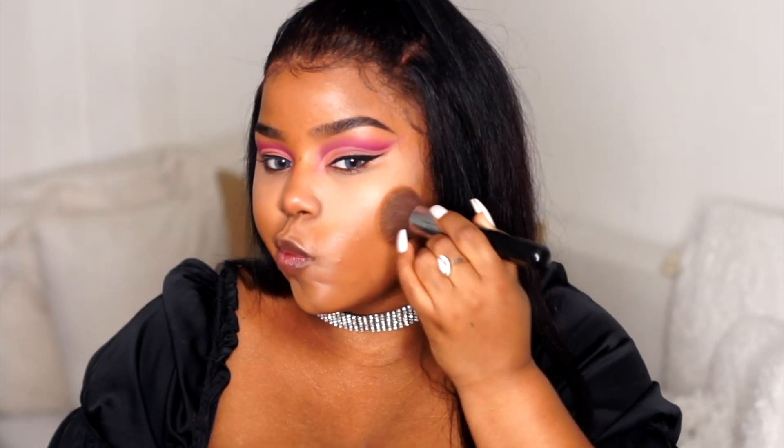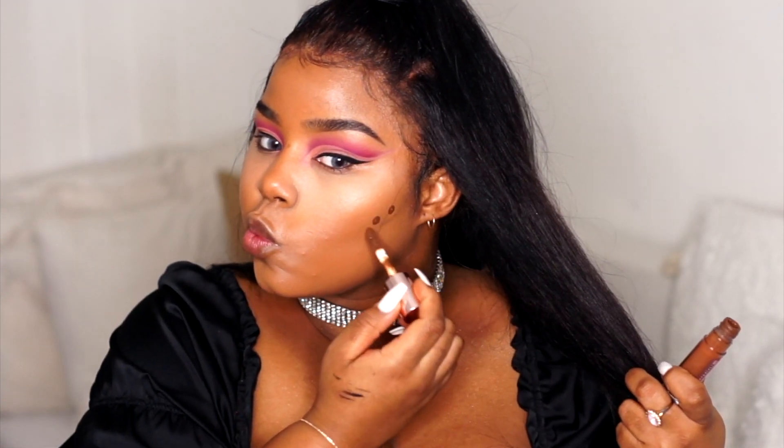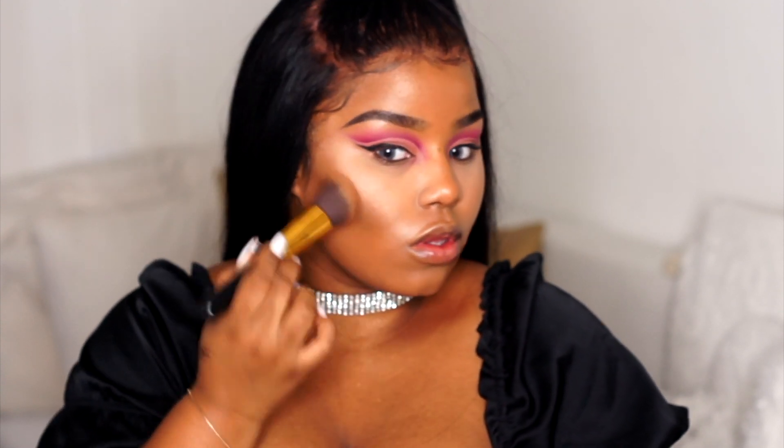Just keep in mind that the less product you have underneath your eyes, the better. Then I'm going in with the Makeup Revolution Concealing Defiant Concealer in shade C17, and I use this for contour. A little goes a long way with this product — that's why I'm only doing three dots on each side.